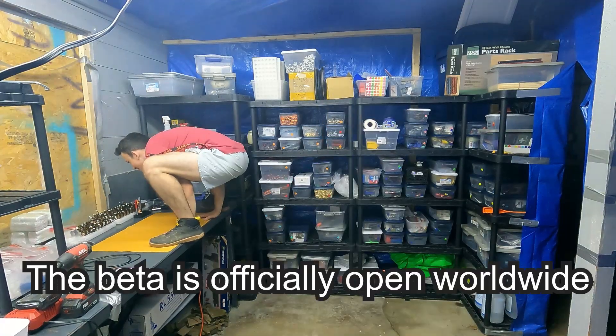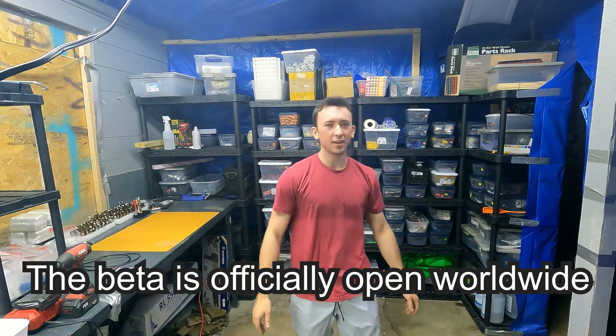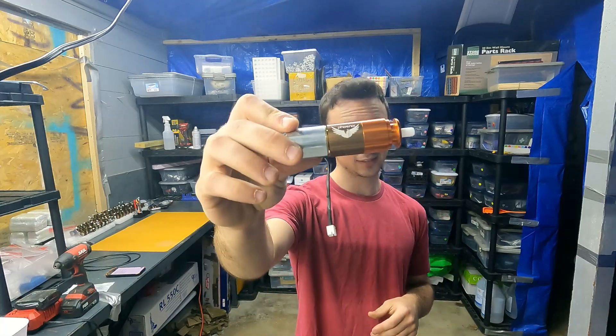I suck at intros. Why am I doing things? It doesn't make sense. Hello, my name is Aiden and I'm the owner of Backdraft Innovations. Today I'm going to show you how to get into HPA for as cheap as possible by using my HPA engine, the Backdraft Phoenix.